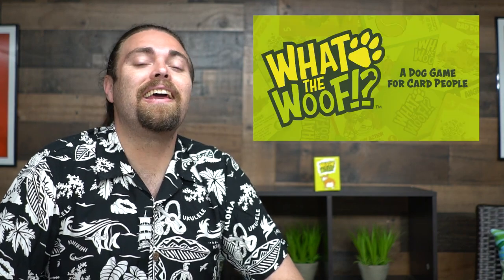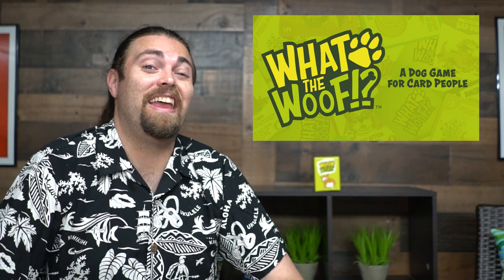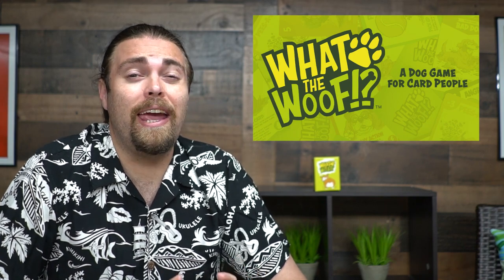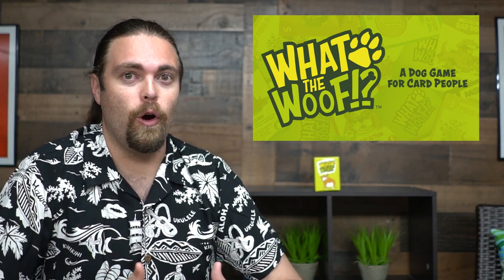Hey guys and welcome back to another Unfiltered Gamer card game review. Today's game up on the tabletop is called What The Woof, and it is a three to five player card game. It has a little bit of take that, hand management, and area control. It takes about 20 to 25 minutes, and it's made by Shivani Sharma. It's a game in which you're just trying to draw cards from the deck and hold on to the best cards.